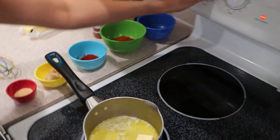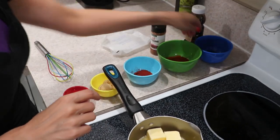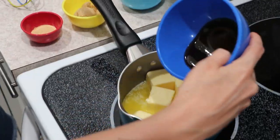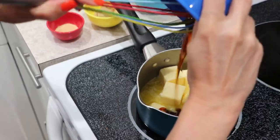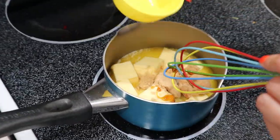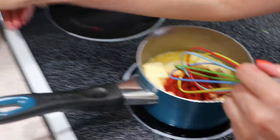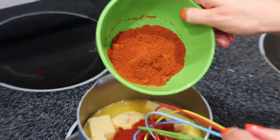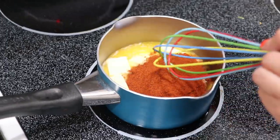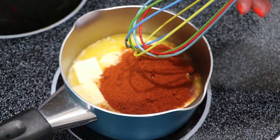Now we're going to make the glaze. I'm going to start by melting some butter — I've already got some going. Then we want to add our sweetener. I've got some honey, and you can use coconut palm sugar or brown sugar. Then add garlic powder, paprika, and the star — the cayenne. Let this melt and simmer and come together, and then we're going to coat the chicken in it.